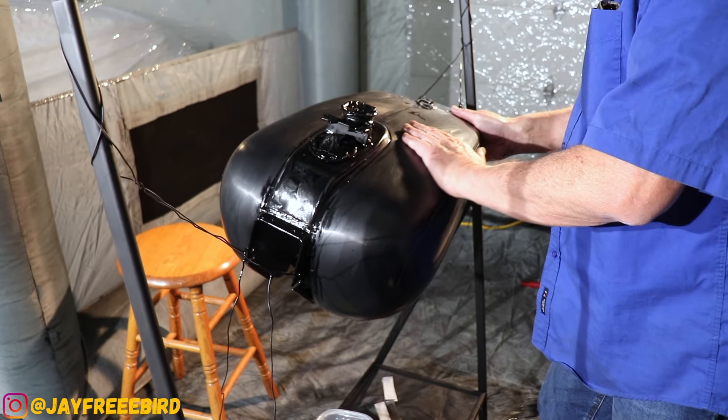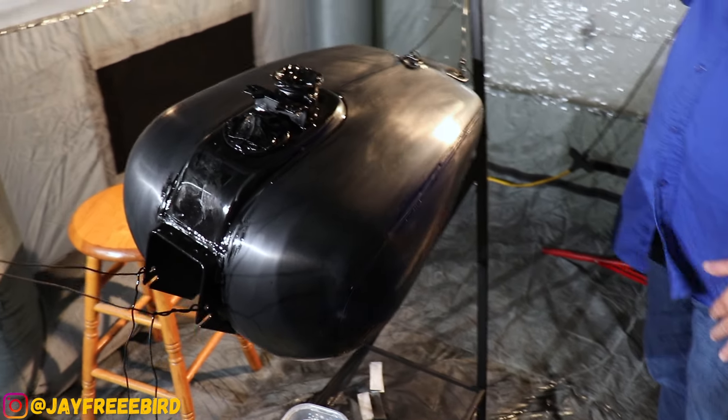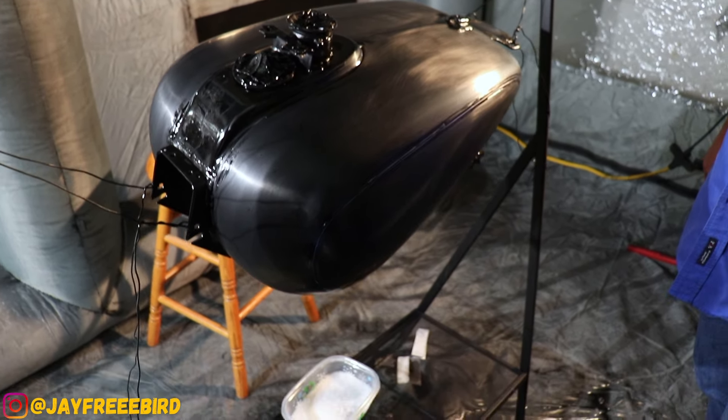Before we lay down the clear coat, we gotta pull off the pinstripe tape and wet sand — you get a lot of scuff marks away that way.